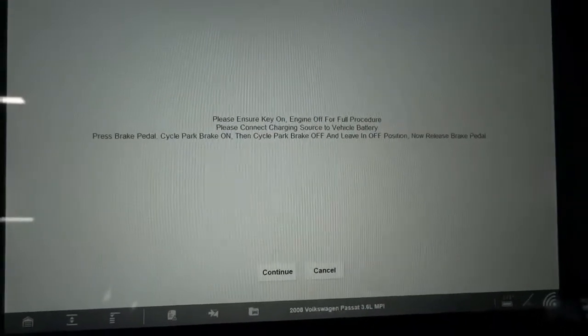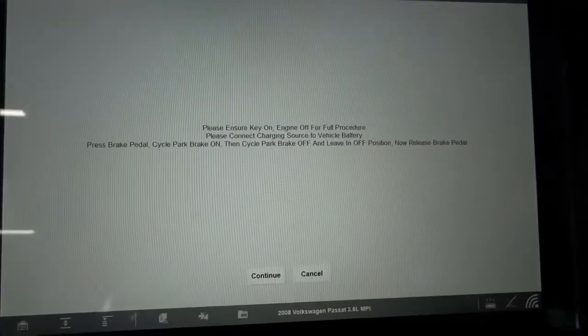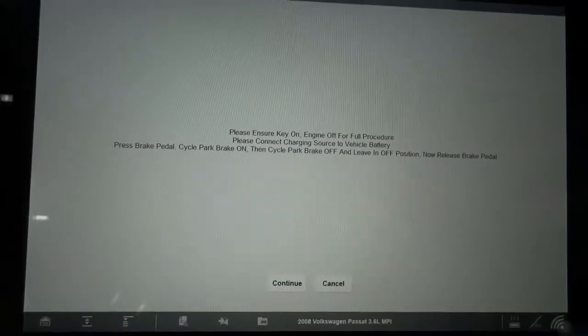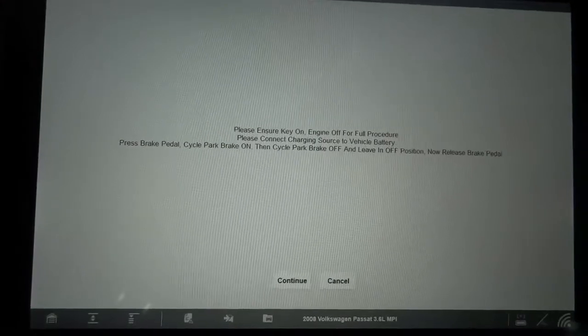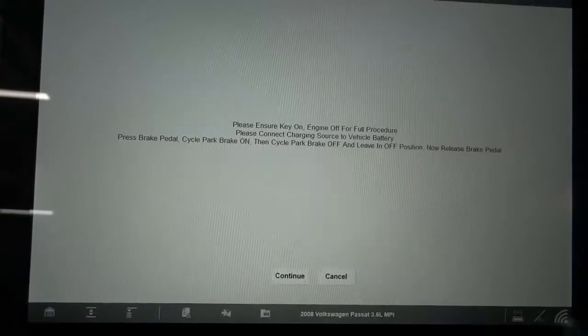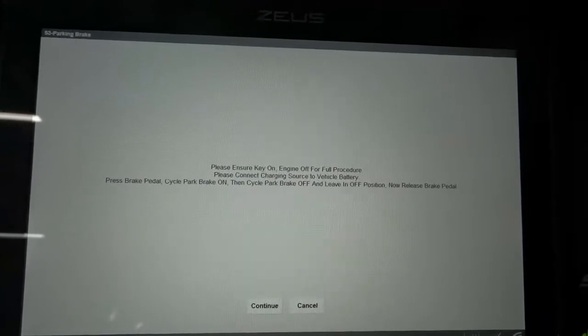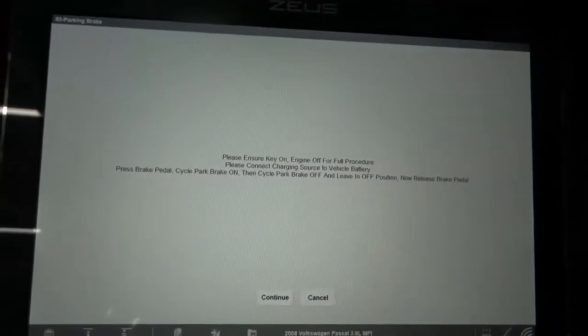It says please ensure key is on, engine off for the full procedure — so the key has to be on while we're doing this. Please connect a charging source to the vehicle battery. I have a charger on the battery right now. So we have to have the key on with the scanner in this service mode while we are replacing the brake pads. Next it says press brake pedal, so I'm pressing the brake pedal now. Then select park brake on, so I just selected the park brake on.